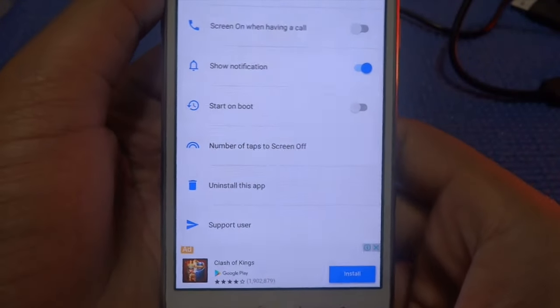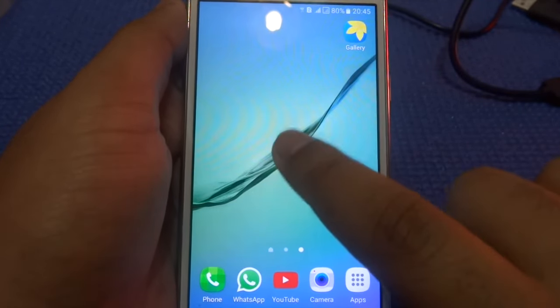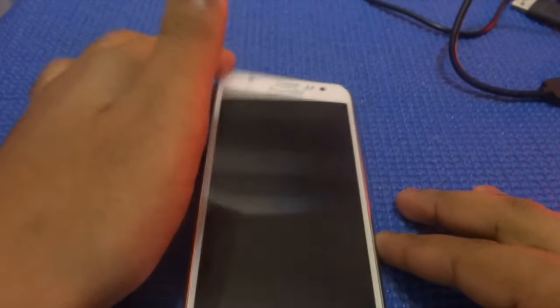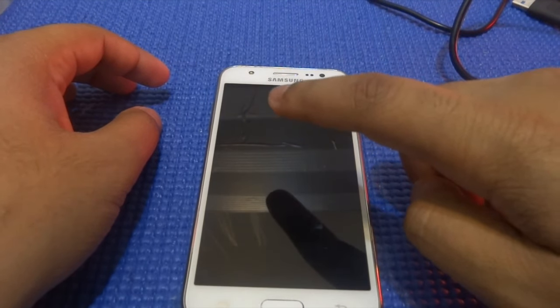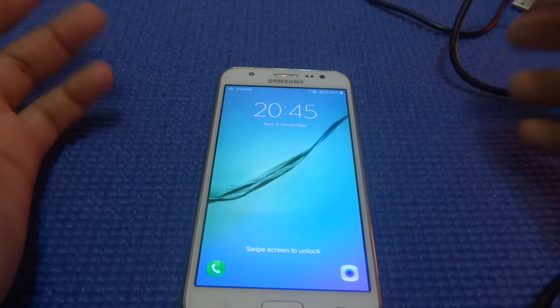Now that should do it. Let's try to see if it works or not. Double tap and as you can see the screen is off. Now let me try to tap again to see if it wakes up or not. As you can see it wakes up as well.